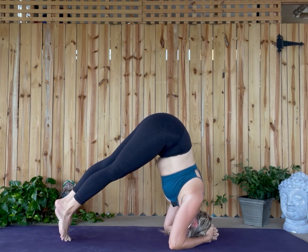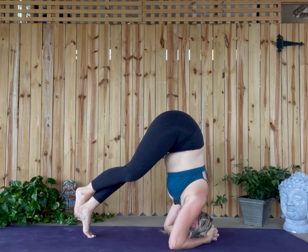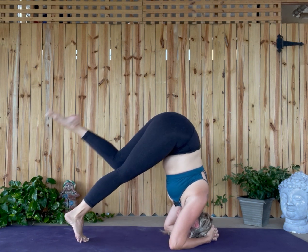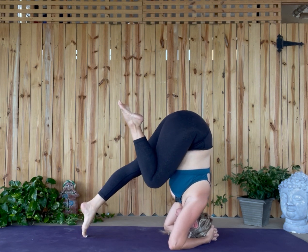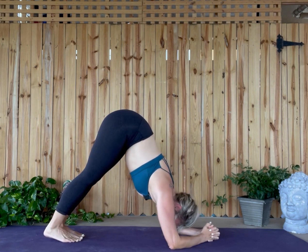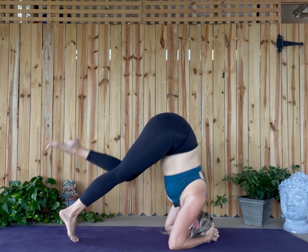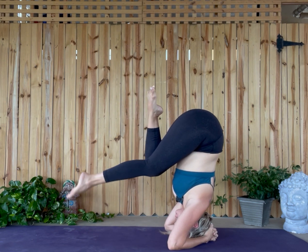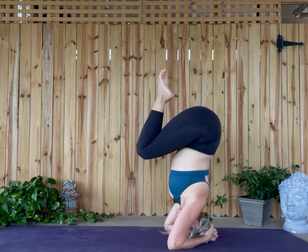With your head here, begin to walk your feet up until your hips are right over your shoulders. Eventually you'll bring one knee in and extend it, then the other knee in and extend it — still engaging throughout. You can practice that for some weeks until you build the strength. You might do this at a wall for the first time. Eventually you'll bring both knees into the egg and breathe. This is where you might stay for some weeks.